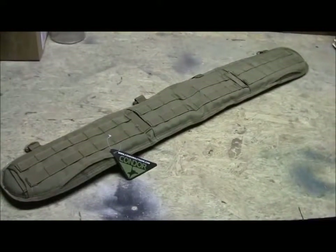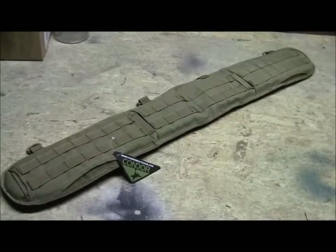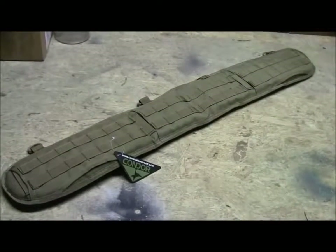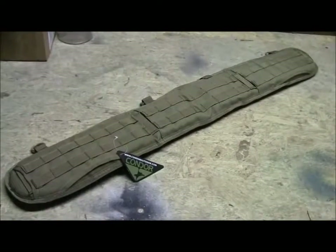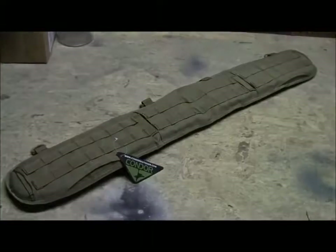It does come in tan, and also black, ACU, and OD, and it's a really nice item. For not a lot of money, you add this to a duty belt or a riggers belt and you will have a nice setup. So let's look at this guy a little bit more in depth.